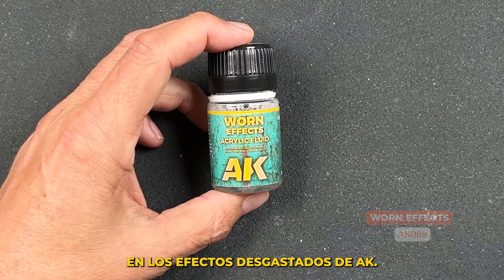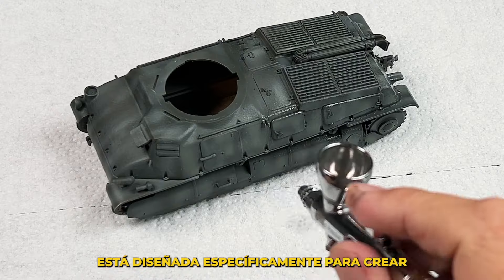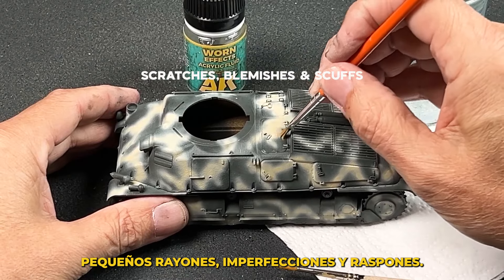Today we will focus our attention on AK's WornFX. This formulation of chipping fluid is specifically designed to create small size scratches, blemishes, and scuffs.